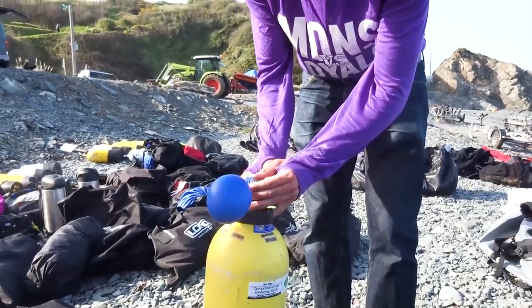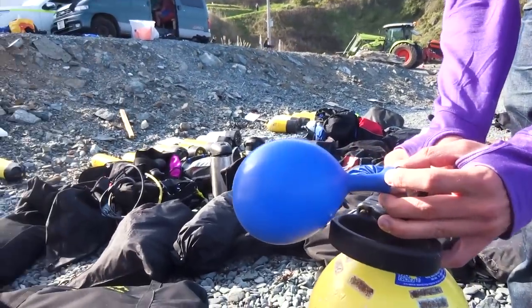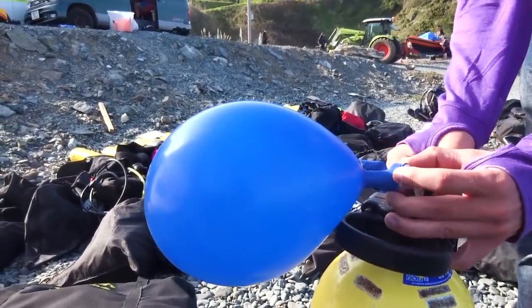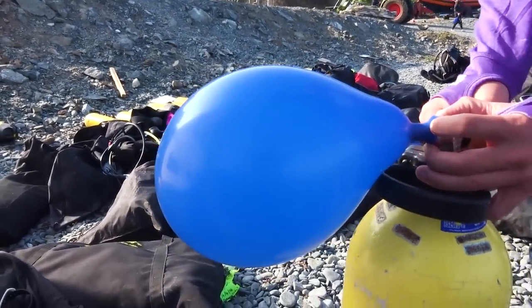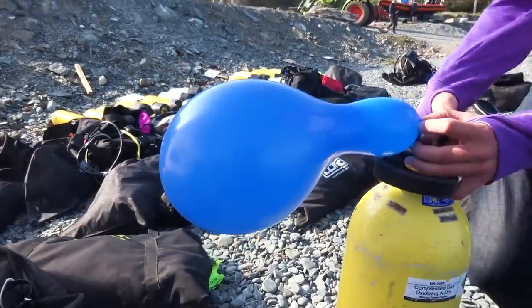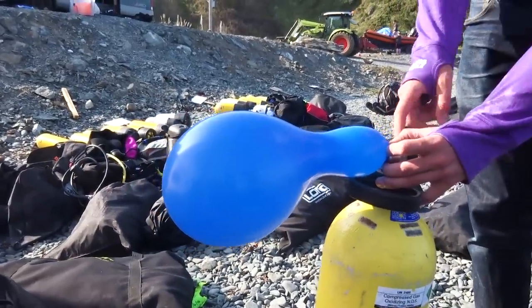If we did manage to blow up the balloon underwater and seal it off, as we went up to the surface it would expand in volume. But that means the diver holding the balloon would also increase in buoyancy. If only we happened to have some pressurized canisters of air lying around on a random beach in Cornwall, we could test how much this balloon could increase in volume and therefore how much extra buoyancy we'd have to compensate for in lead.